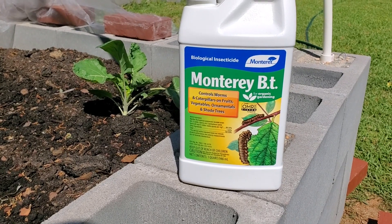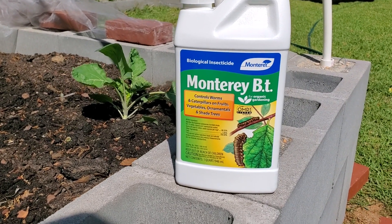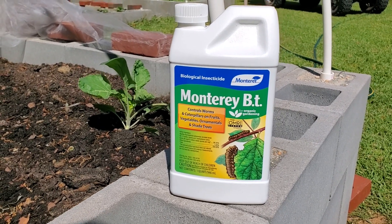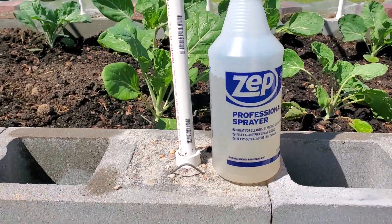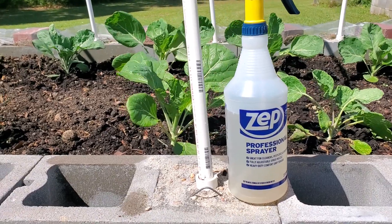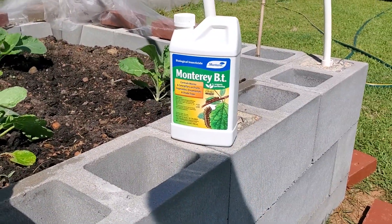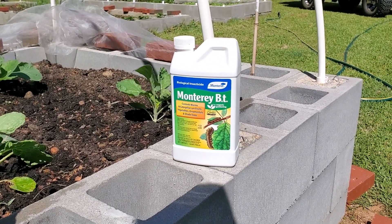It costs around $20 to $22 — nobody had it in stock so I had to order it online. It's a concentrate and it only takes one teaspoon per quart. This little sprayer holds one quart, so I put one teaspoon in it and that's all I've used out of it. Another good thing is that since this is a bacterium, there is about a five-year shelf life on it, so it lasts a long time.